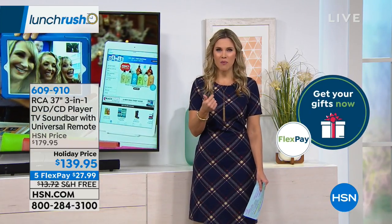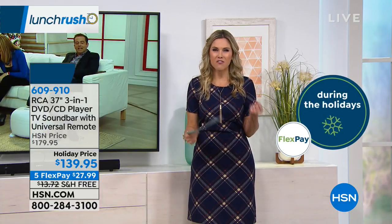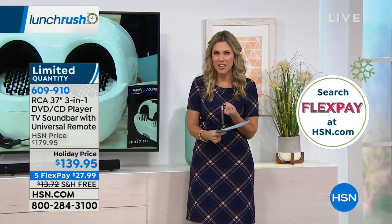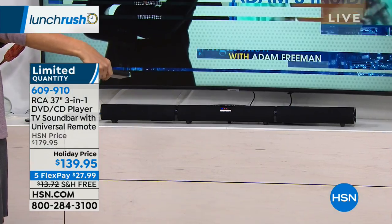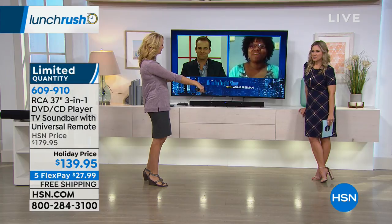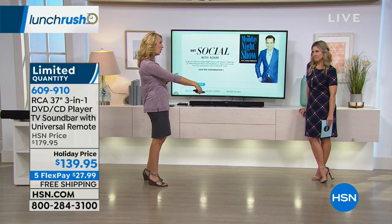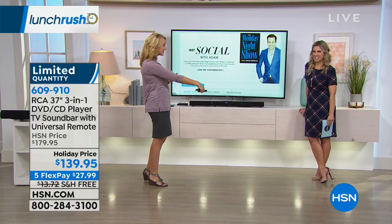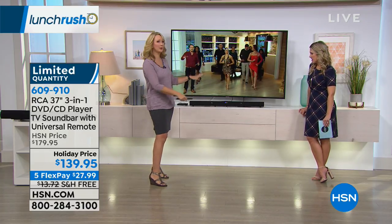Think about movie nights. Think about parties at your house. Think about just snuggling up with maybe that cup of coffee or hot chocolate, and everyone's watching their favorite holiday movie — but you can actually hear it. It's so smart to be able to add something like this. Go to hsn.com, go to our community page and leave your answer. Isn't that impressive? Like we don't want to talk over it, but it is really impressive — room-filling sound.